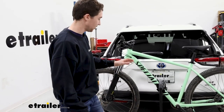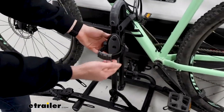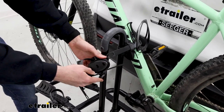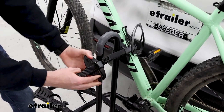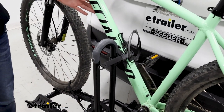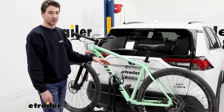How this rack actually holds on to our bike is by using these padded rotating cradles that also have a zip strip on the end of them. They rotate 360 degrees and they can support alternative frames, but if you were to have a carbon frame bike, it's something you probably want to avoid.